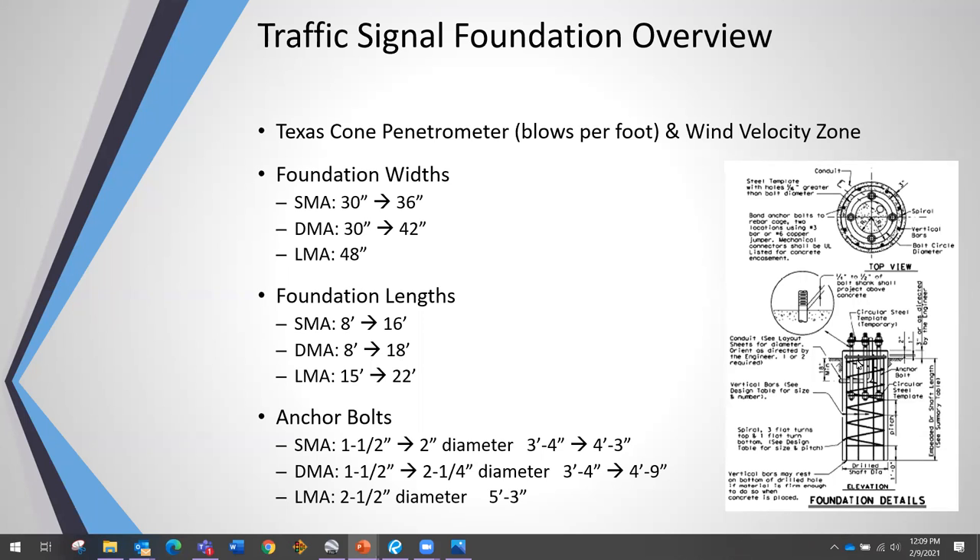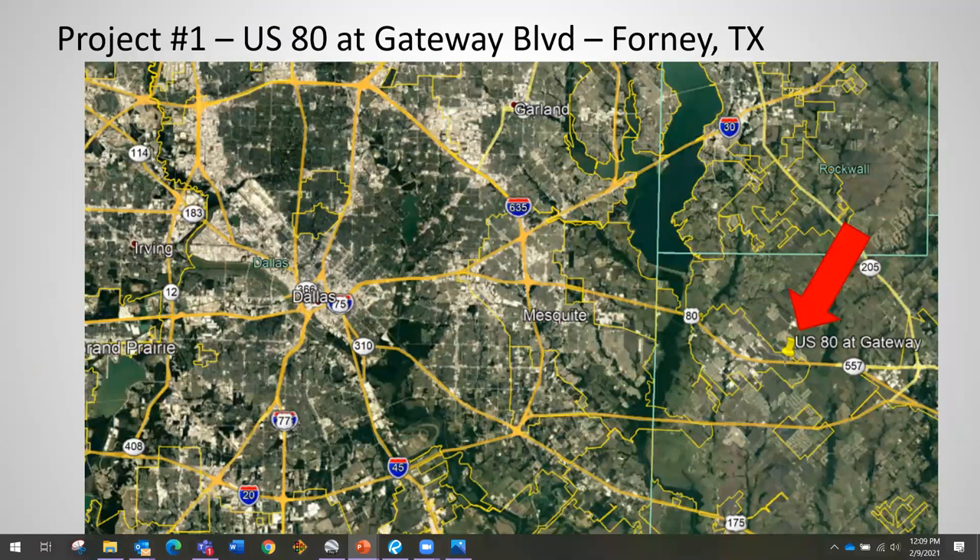The anchor bolts attach the base plate of the traffic signal pole to the concrete foundation with all the rebar. For an SMA they vary from 1.5 to 2 inches in diameter, going 3 feet 4 inches to 4 feet 3 inches deep. For a DMA they go up to 2.25 inches diameter. The LMAs are the big ones — 2.5-inch diameter anchor bolts going down 5 feet 3 inches. That's a quick generic overview of foundations for signal poles.